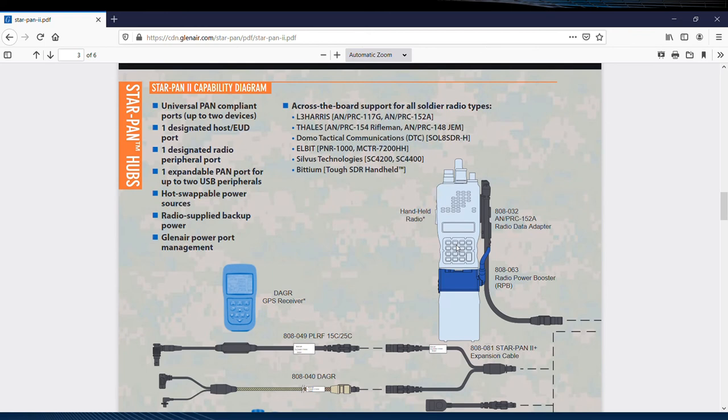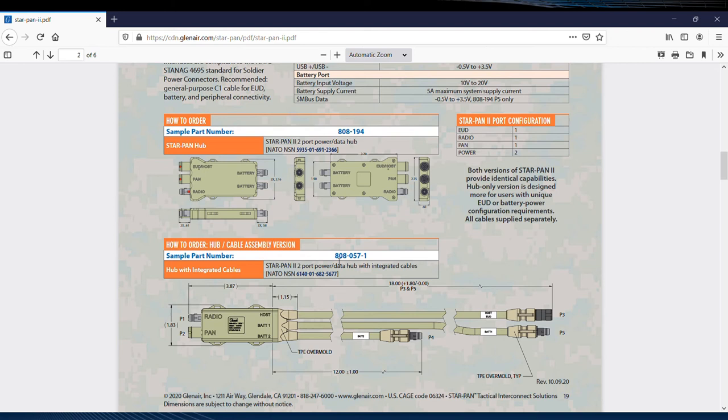Just for fun, let's make note of the basic part number for perhaps our most popular hub, the StarPan 2 with integrated cables, or 808-057-1.